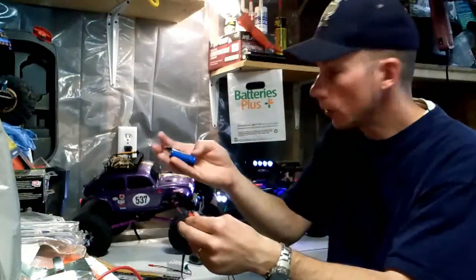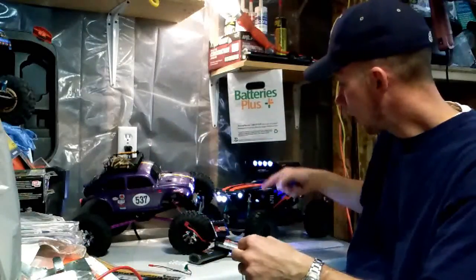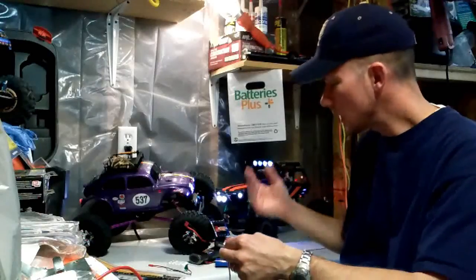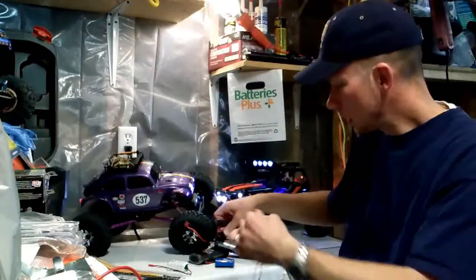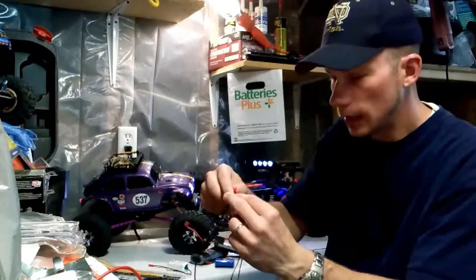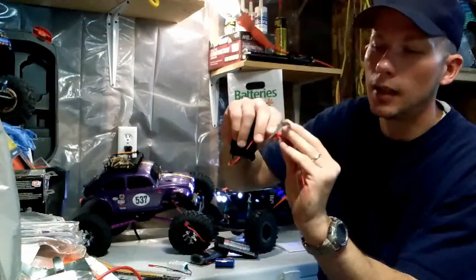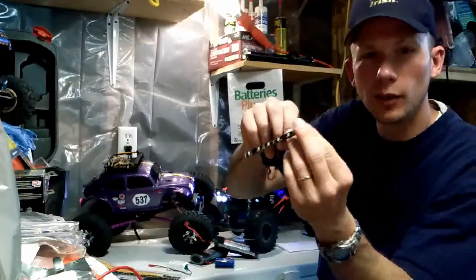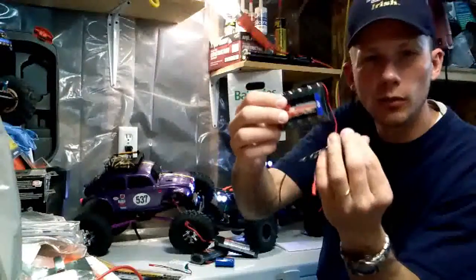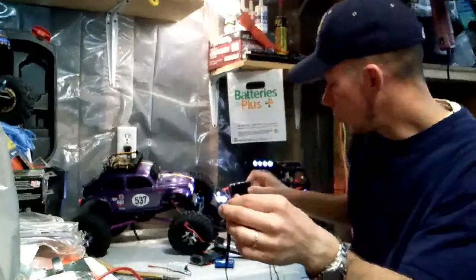Running 7.4 volt works great for extra lights on some of my rigs — rock lights, light bars and stuff. The 7.2 volt is a little bit less. Now I'll show you what this 6-volt looks like just by itself — it doesn't even run it. So when I'm running this 6-volt, I usually run it in series so I've got 12 volts total.